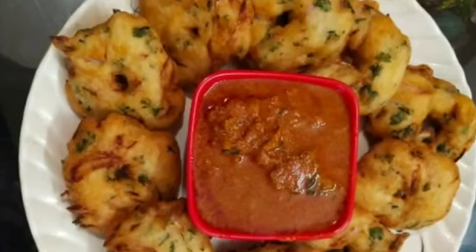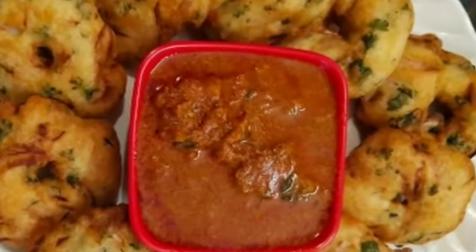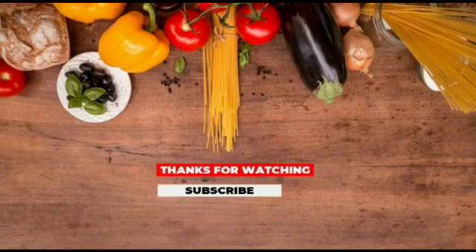The hot and tasty vada, or Ghar Alu, with chicken curry is ready to serve. If you like this video, please do like, share, and subscribe.